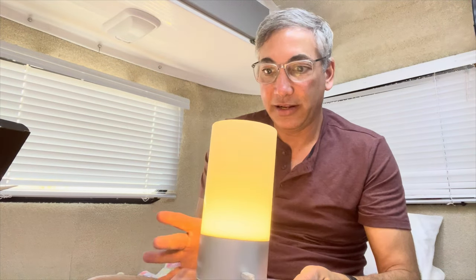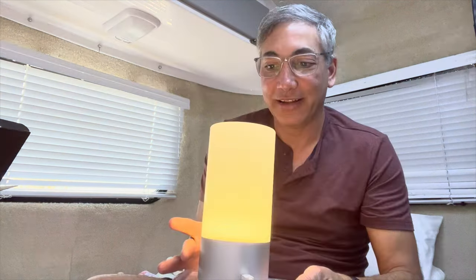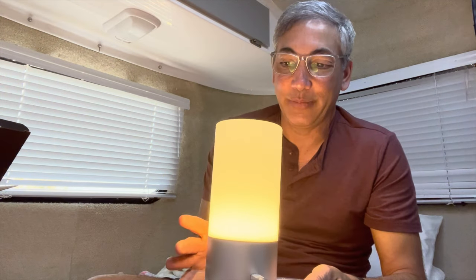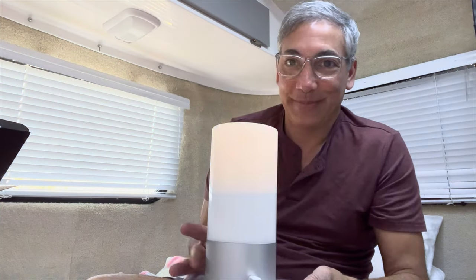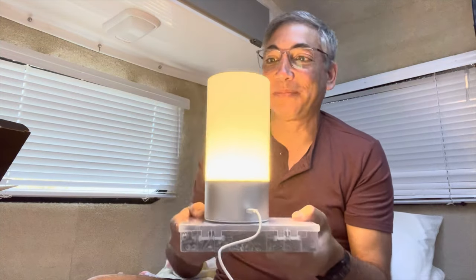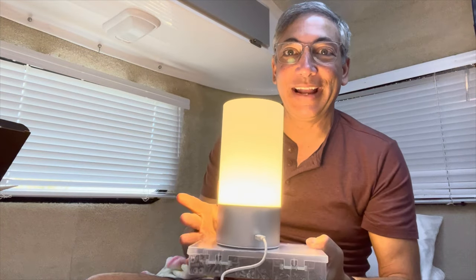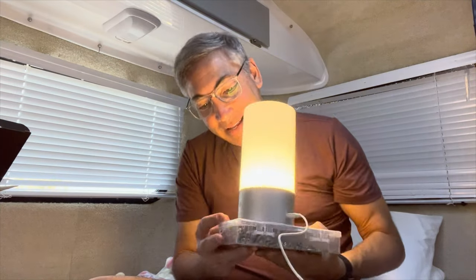Touch it — ah, there we go, now it's changing color! Oh, bright and dark. So it gets brighter and darker — there's brighter, brighter, brightest, and off. That's pretty cool. It's pretty straightforward — a nice little lamp. Touch it to turn it on and it lights up.